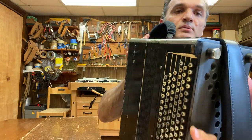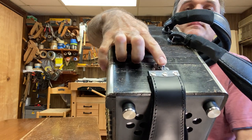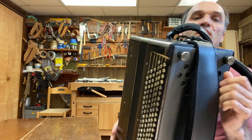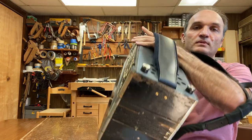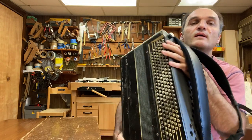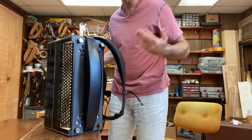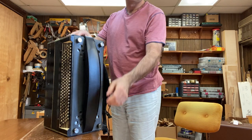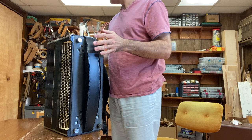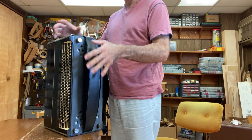And the left strap — I changed it to an Italian style holder, and you can adjust it with this wheel. On the bottom, it was attached on the outside, and I put it inside so that you can put the instrument on a flat surface and it sits nicely. If you look at some other old instruments where this goes over the instrument, you can't do that — you put it down and it's rocking.